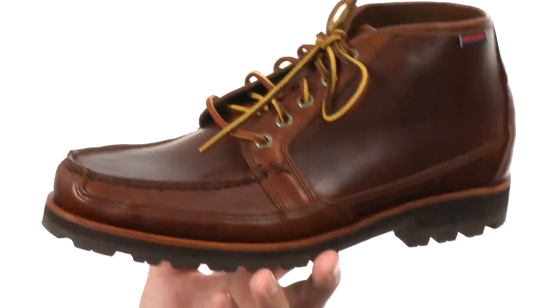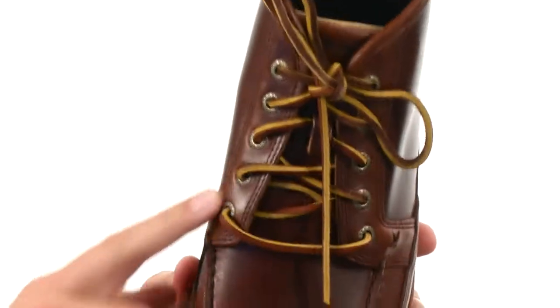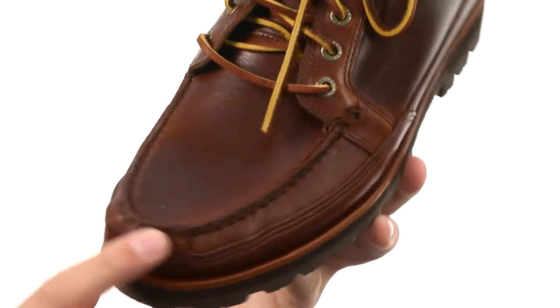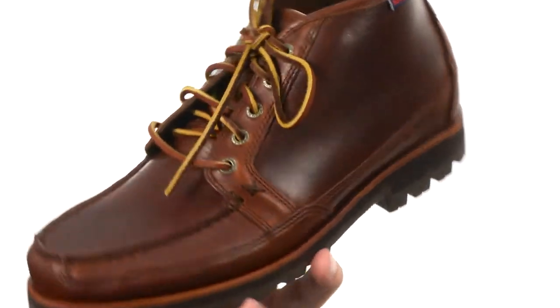These guys have that rugged casual look with that rawhide lace closure here in front, some metal eyelets too. You have some stitch detailing and a mock toe design up there — just looks fantastic. You have a textile lined interior,